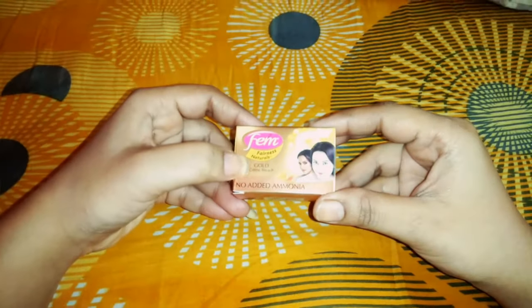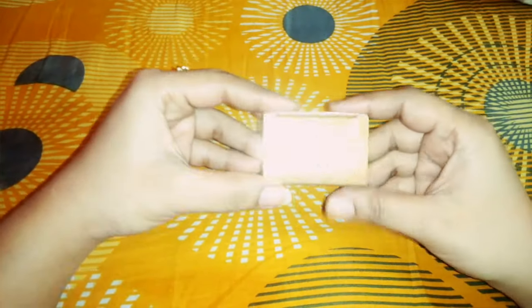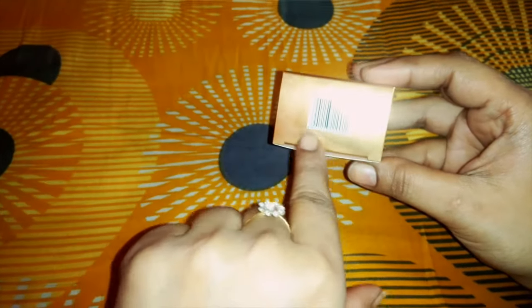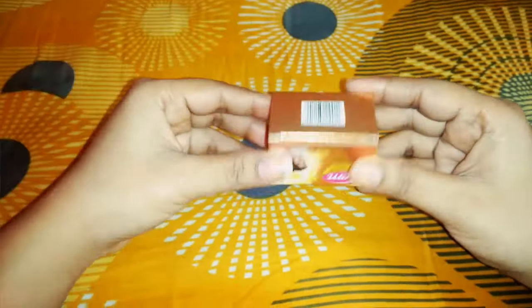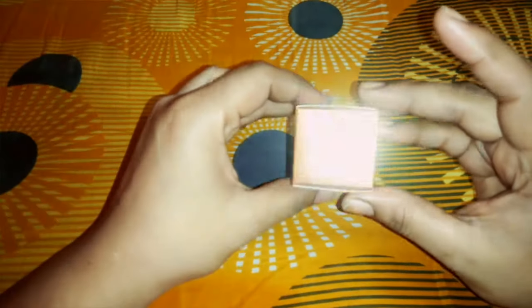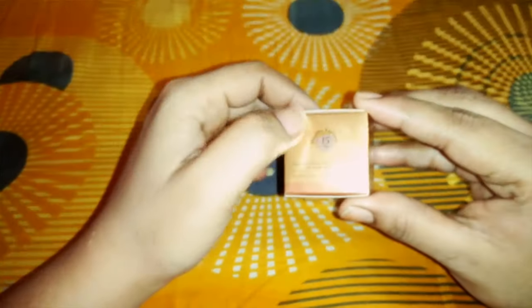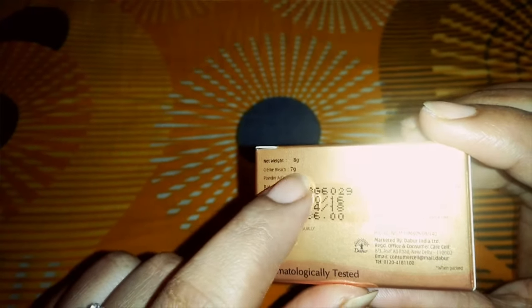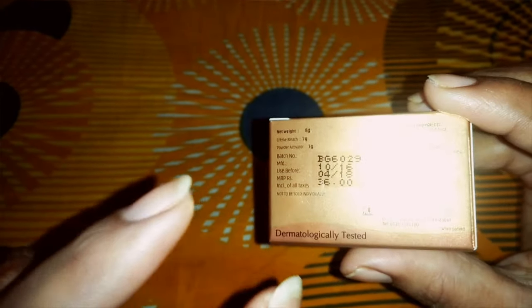This product has no added ammonia. As I am telling you on your videos and on your products, this is about originality — you have to take care of how to use it. There are all instructions here. It promises award-worthy fairness in just 15 minutes. The net weight is 8 grams — the green bleach cream gives 7 grams and the activator is 1 gram.